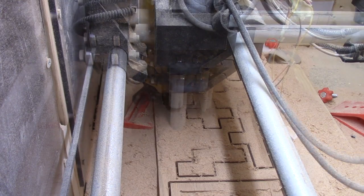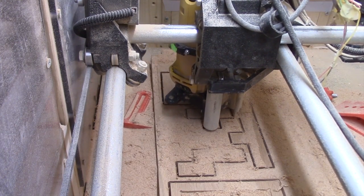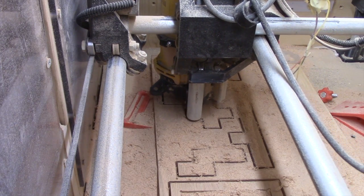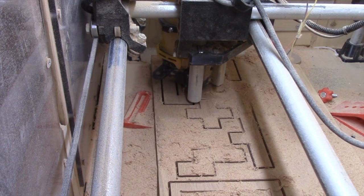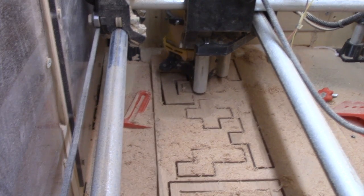I'm cutting one millimeter at a time every pass and going at a relatively slow rate. It seemed like it was working fairly well on this oak — it wasn't causing any burning. I was using a one-eighth inch end mill, but as you can see here, it started to go bad.